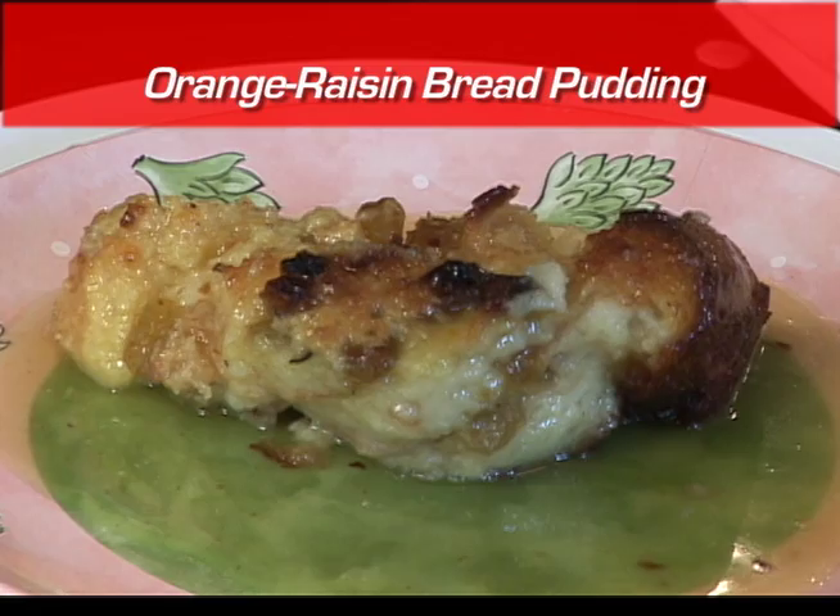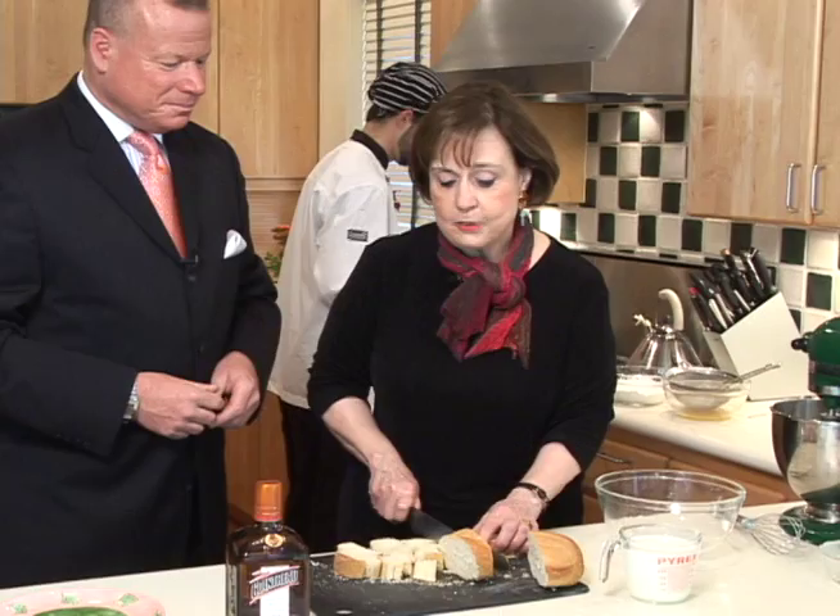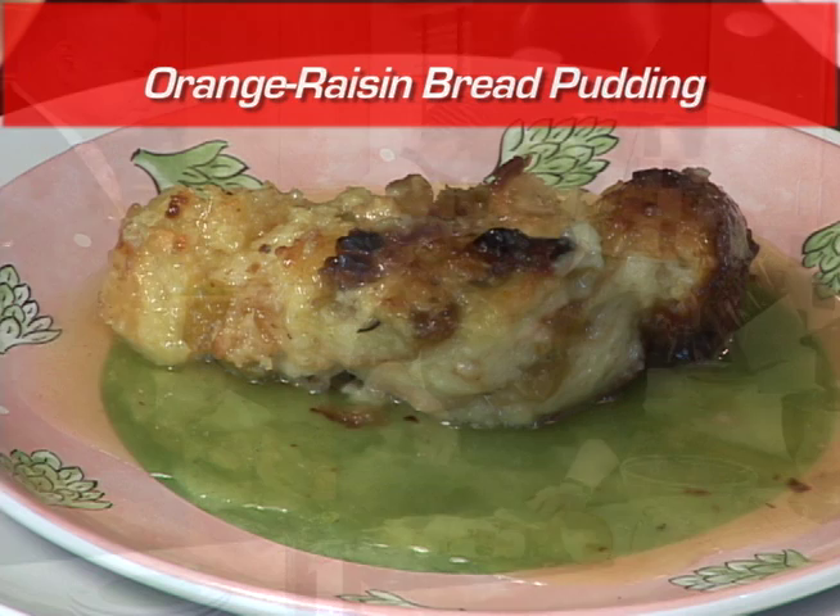Marilyn, bread pudding is very old world, isn't it? Well, the whole concept of bread pudding is very old-fashioned, but I sort of invented my own version of it, the orange raisin version. My early culinary training was in New Orleans, and it's one of the most popular desserts in New Orleans because, just like in France, every day they buy a loaf or two of French bread there.